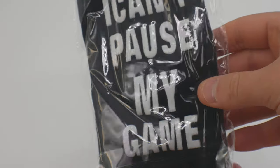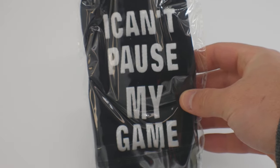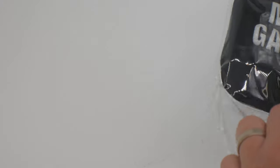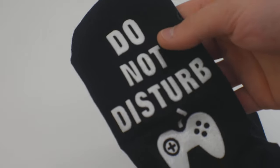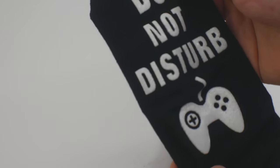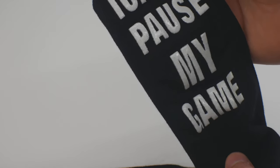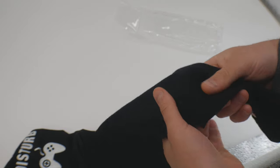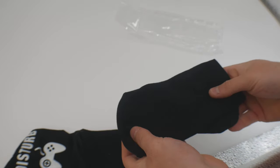Check it out — these are socks. Let's go ahead and open them up so you can see what they look like. On the bottom, one foot says 'do not disturb' and the other foot says 'I can't pause my game.' That is so cool. They're very soft, definitely made out of a soft material.